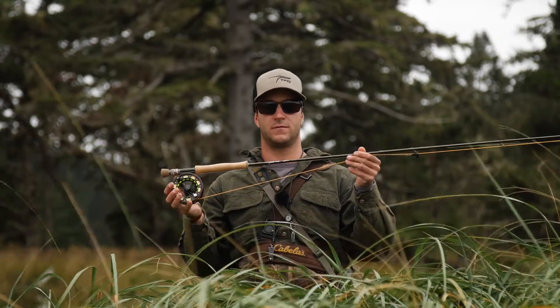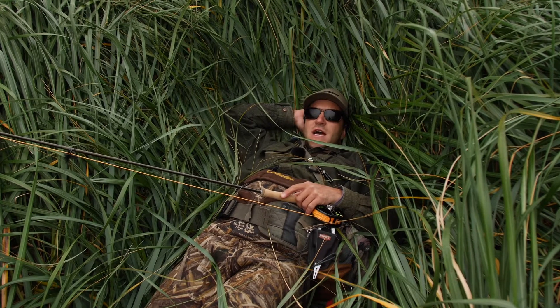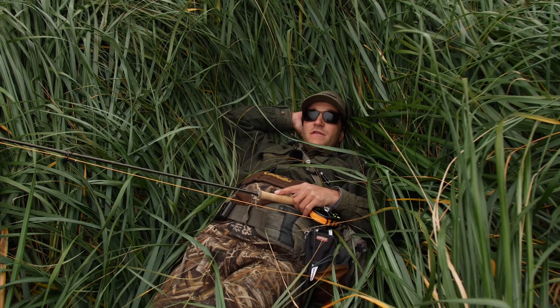Introducing the Axiom 2. It's TFO's newest fast action rod series, available in 5 through 12 weights. This rod was designed by some of the fishiest fisher people on the water.